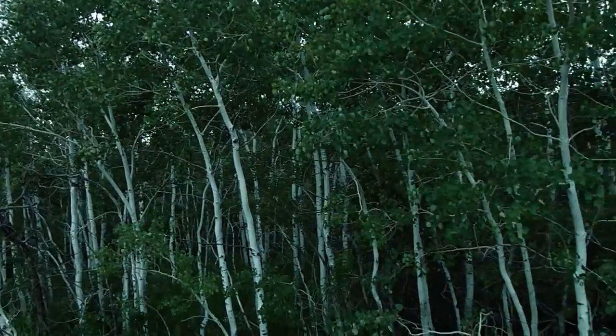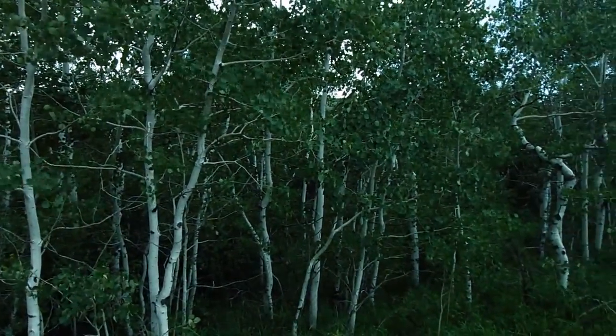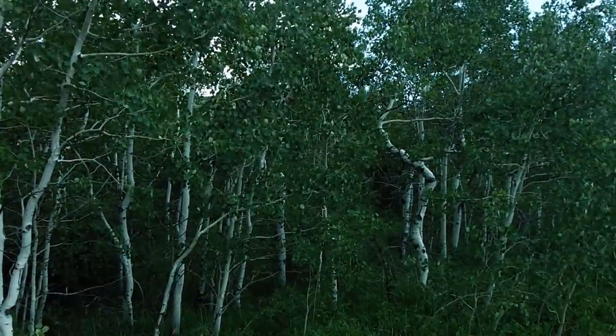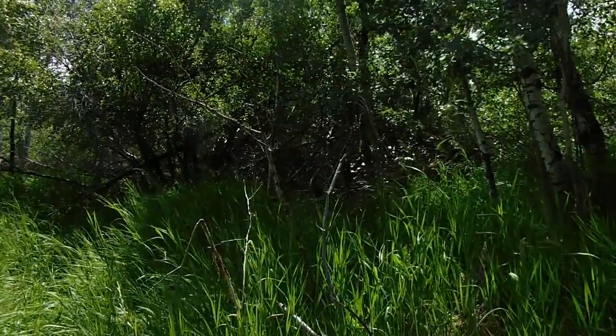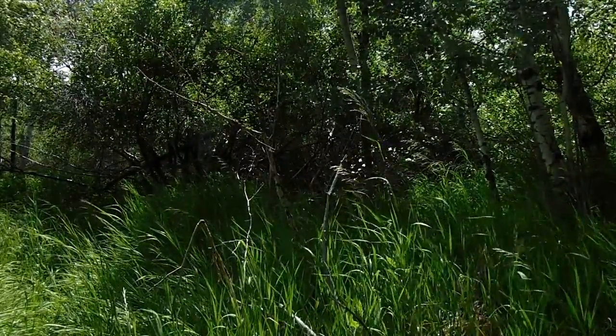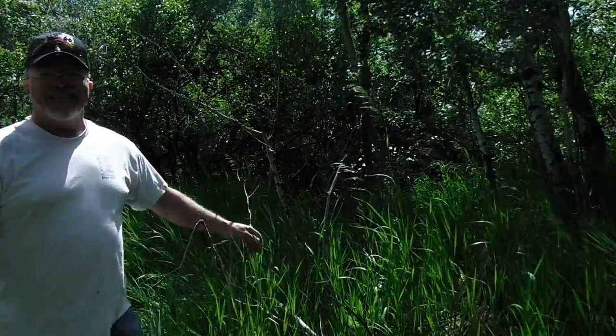It's going to be interesting metal detecting here. The grass is pretty high, but we'll give it a shot. On to the next hole — just to give you an idea of what I'm dealing with, this is how tall the grass is.